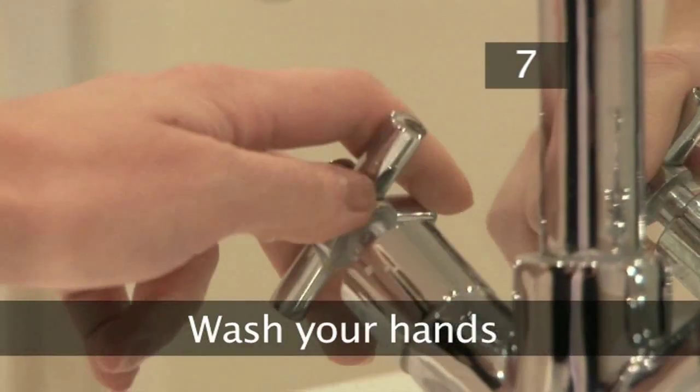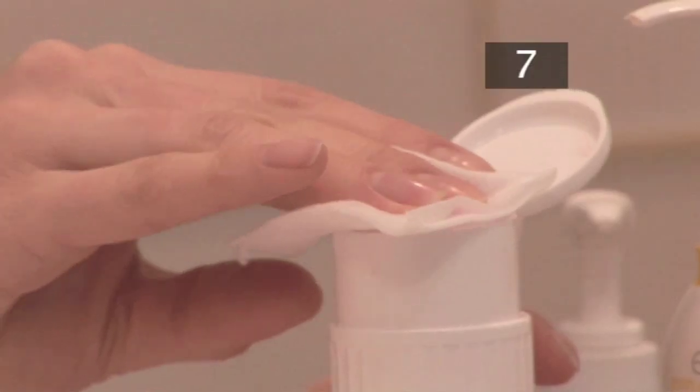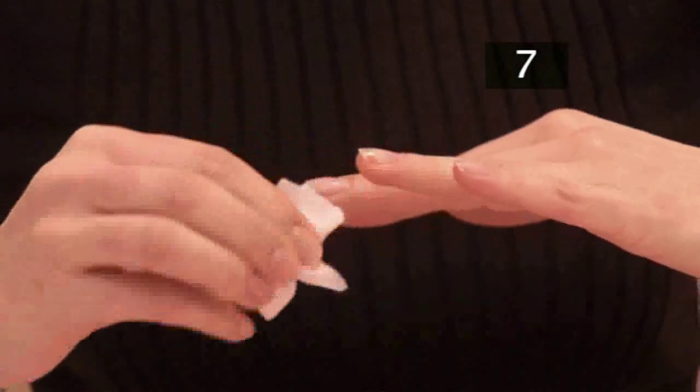Step 7. Wash your hands. Clean away all of the nail dust and grime so you don't seal it in. Wipe the nails down with a little nail varnish remover once again to remove any oil residue, as it will cause the varnish to flake off.